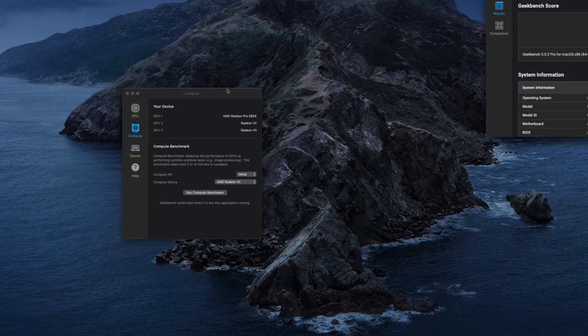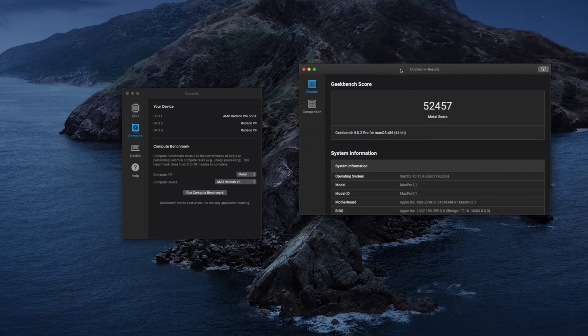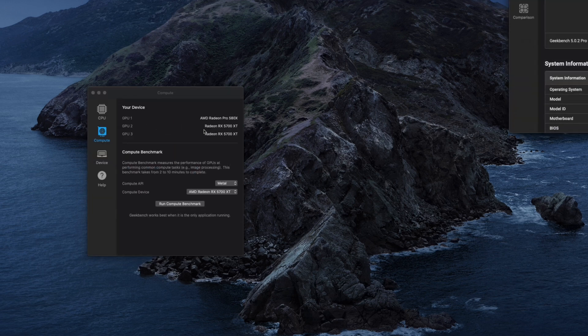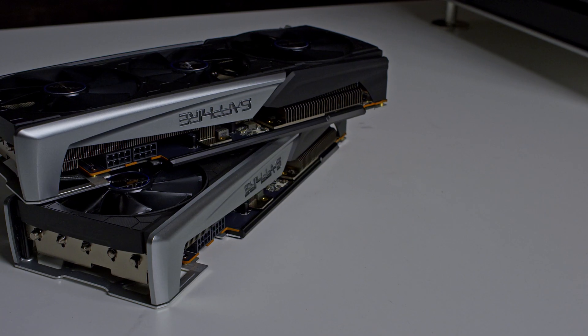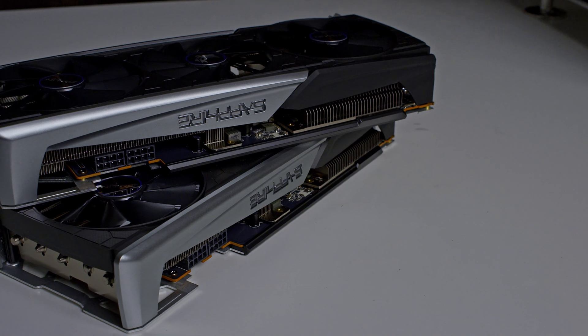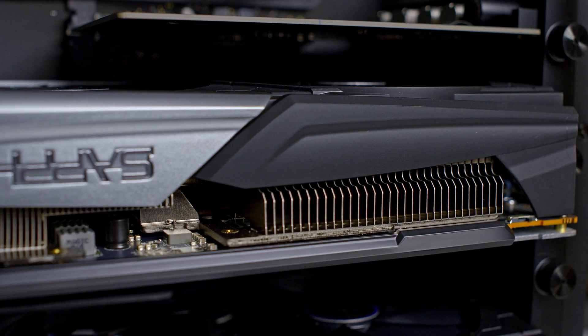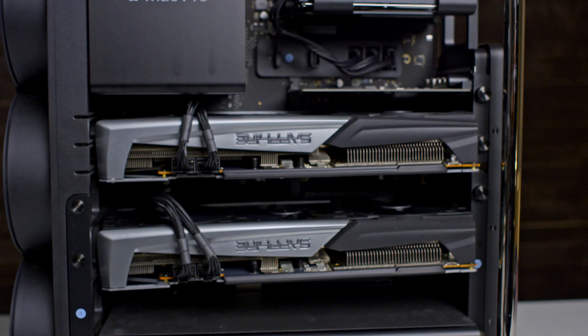The Geekbench 5 score for the Radeon 7 was 52,400, though I've heard some users get a score as high as 72,000 but I haven't managed that myself. The 5700 XT got a score of 46,000 — almost the same as the Pro 580X which gets a score of 43,000. Remember, this is with Metal, not OpenCL. I will not give any points for this round since Geekbench is super misleading compared to real-world testing.